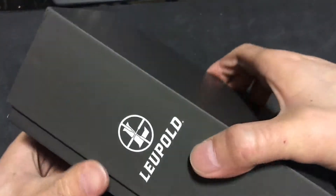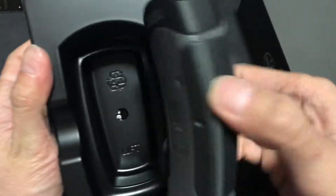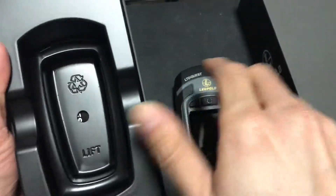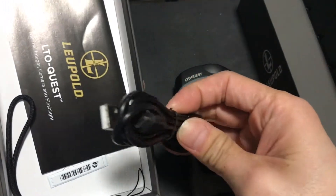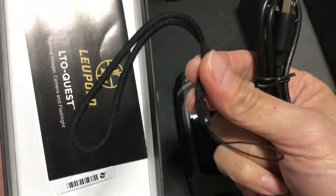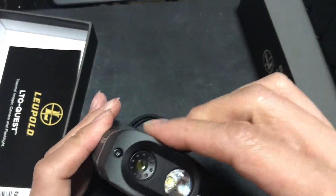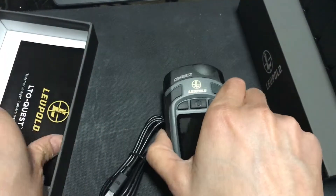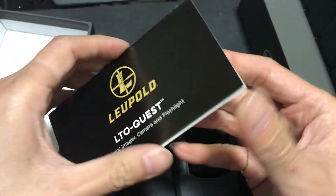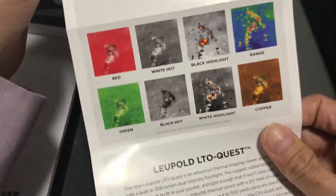Now it's come out. Inside the package there is a USB charging cable and a short lanyard. Interestingly, there's no lens cover — I would at least expect something to cover the lens, but it doesn't come with any.